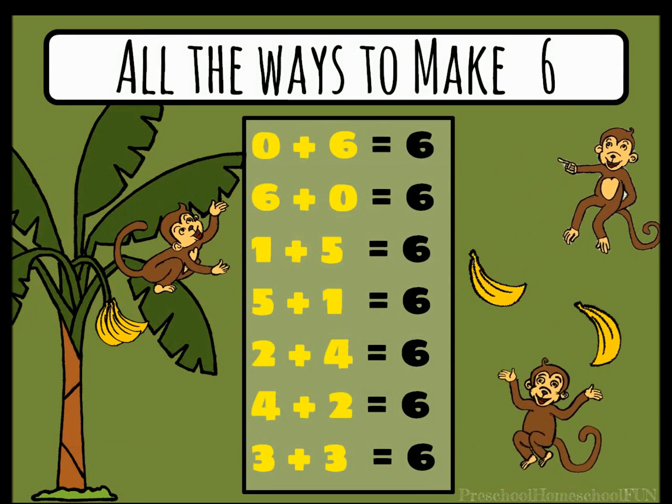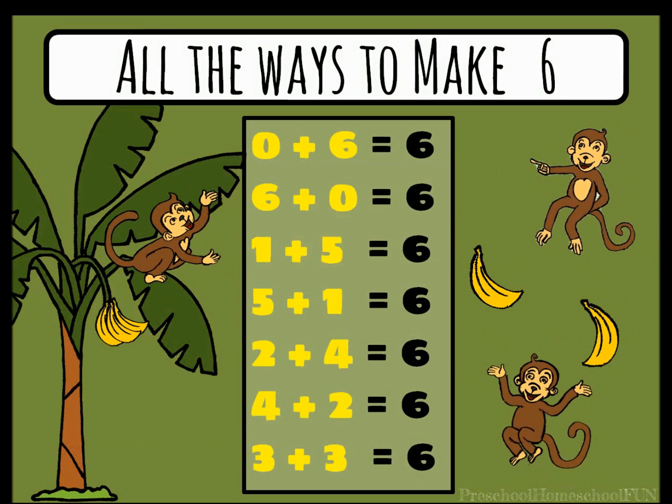Look at all the ways you know how to make the number six. You did so good you made those monkeys dance. You did so good.